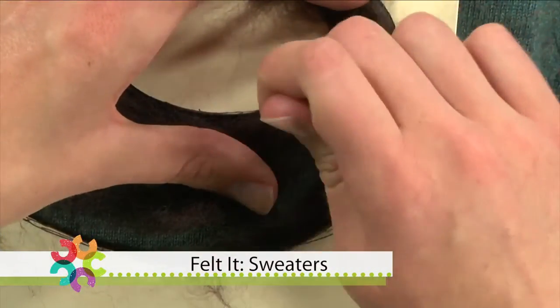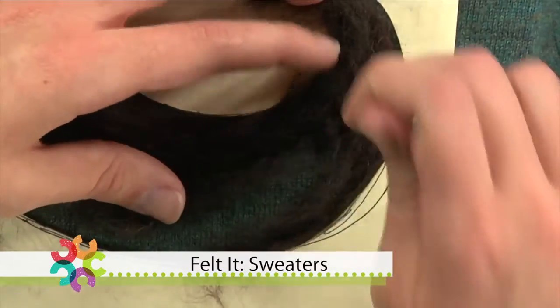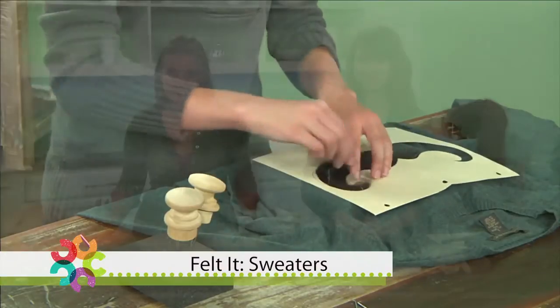Hi. Today, we are going to show you how to needle felt old sweaters so that you can have your own one-of-a-kind wearable art. I'm Christina Garten, and I'm Whitney Dorband. So Whitney and I love sweaters. We are sweater connoisseurs. And working for Interweave as long as we have, we've really come to appreciate handmade sweaters and sweaters made from a variety of fibers.